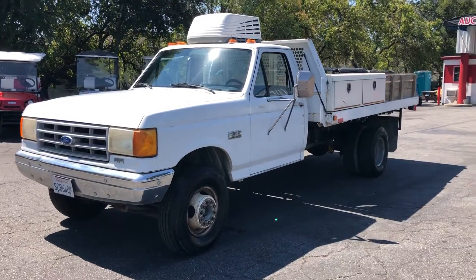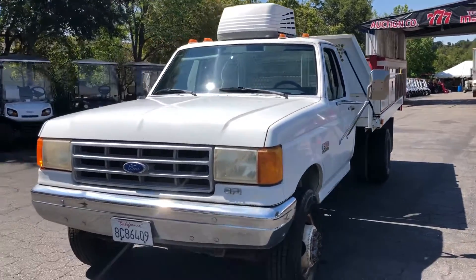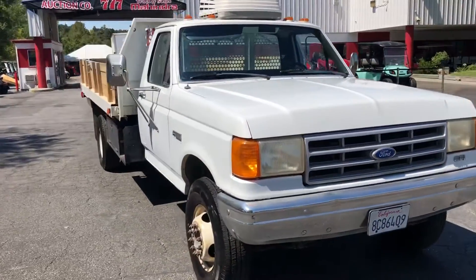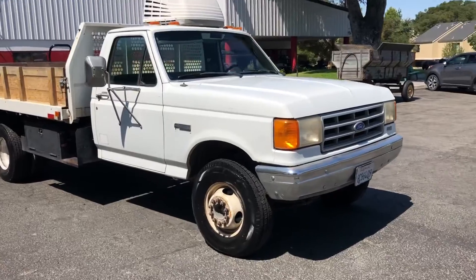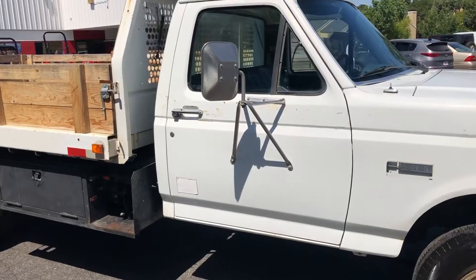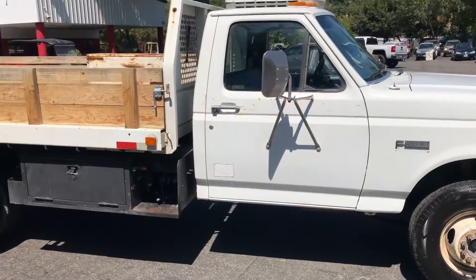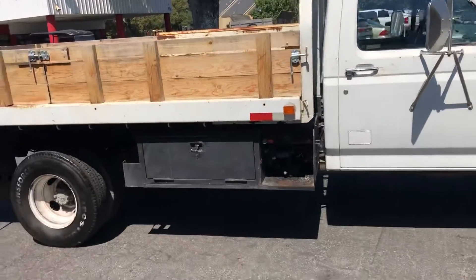All right, here we have a 1990 Super Duty flatbed with a dump. Pretty neat truck — it's a manual transmission. Body's in pretty darn good shape. 60,000 miles on it; you can almost read it on the door. It used to be a Verizon Wireless rig — look at that AC unit on the top.